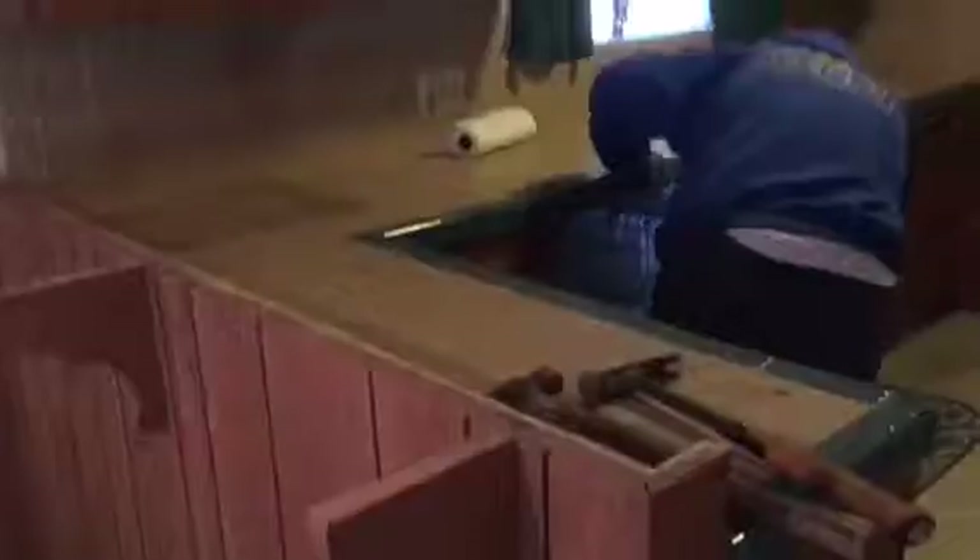Here we go, another kitchen remodeling by Crown Construction. We're going to be removing the soffit, top soffit, taking everything out completely. We're going to demo this complete kitchen — all the appliances, bar section. We're going to be taking everything out and removing this section completely.